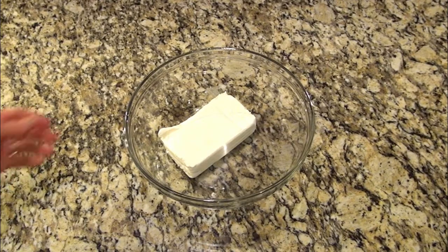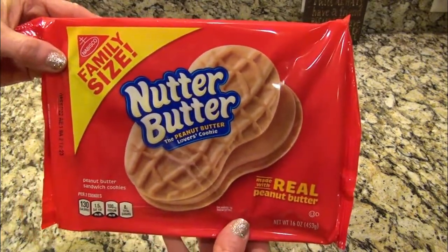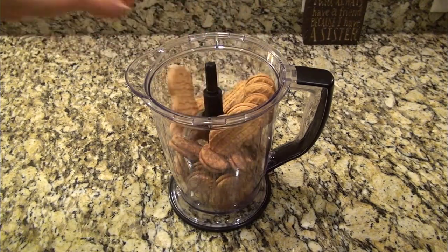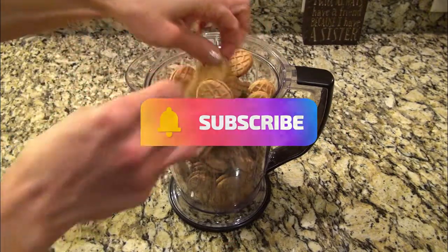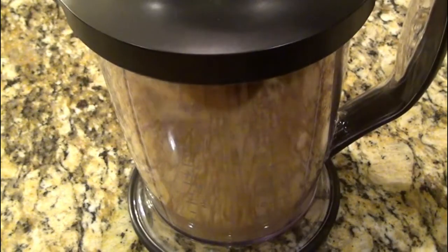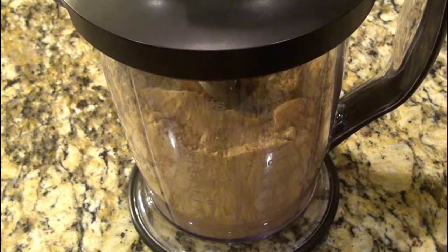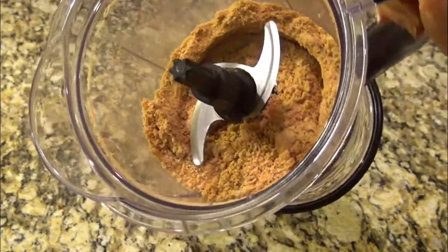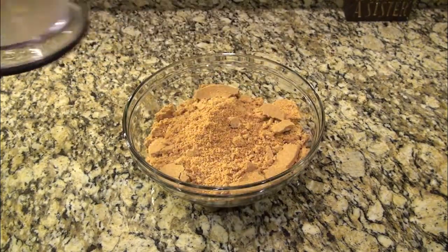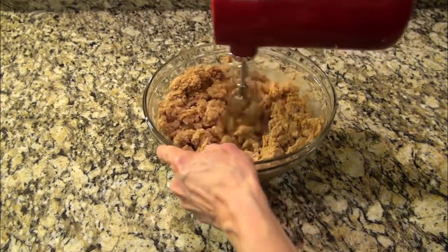In a large bowl, I have 8 ounces of cream cheese, and I put this in the microwave for about 30 seconds to soften it. Over in a food processor or blender, add in a 16-ounce package of nutter butter cookies. This was a tight fit, but I made it work. Blend these to fine crumbs. Now grab your softened block of cream cheese and add the nutter butter crumbs to it. Blend until it turns into a cookie dough-like consistency.